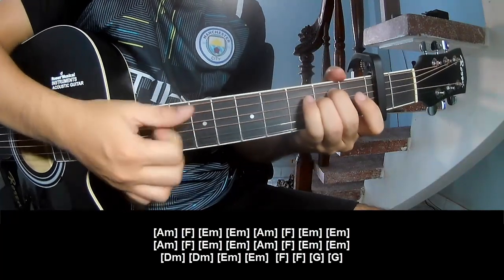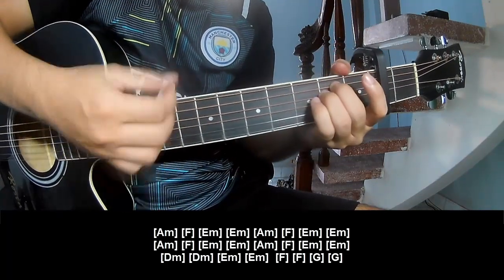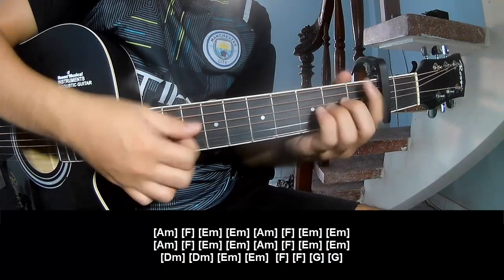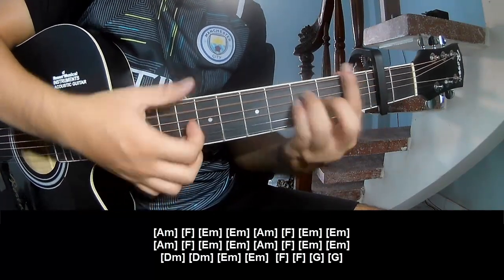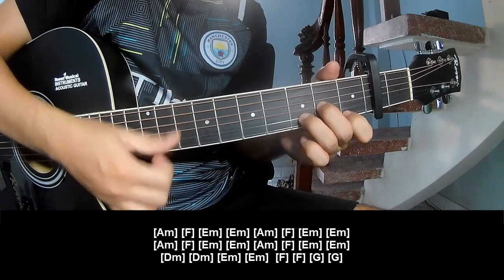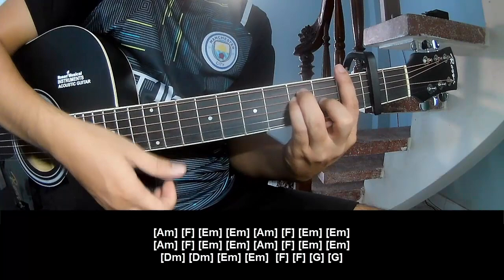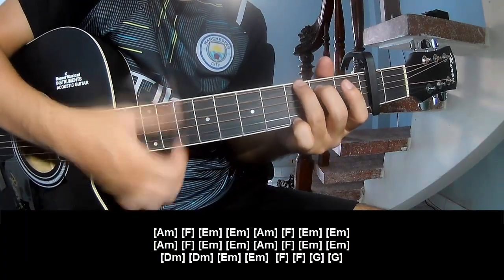And to play long: Am, Fm, Em — Em, Fm, Em. Repeat: Am, Fm, Em, Am, Fm, Em. And Dm, Dm, Em, Em, F, F, and G, and G.